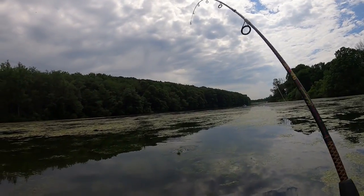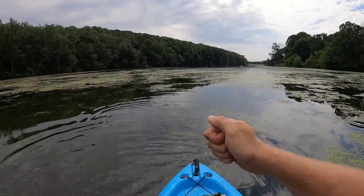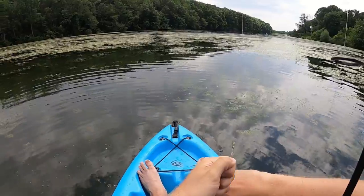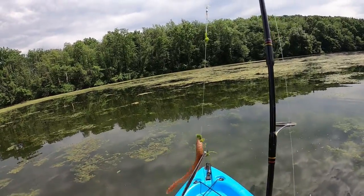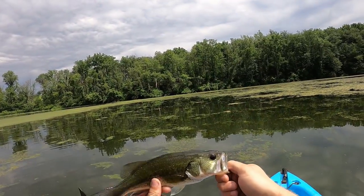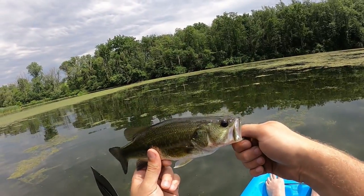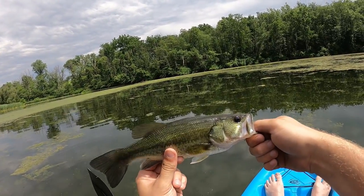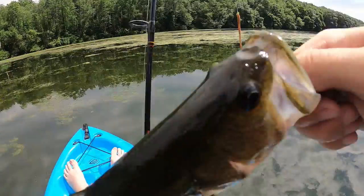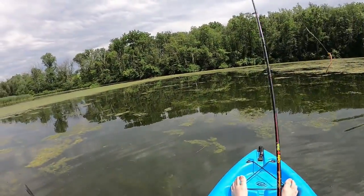Wow, that came out of nowhere! Yeah, that came out of nowhere. It almost feels like his bottom jaw might be slightly dislocated just by feeling it — not from the hook, but I don't know what happened. He's got a nice color green on him though. All right buddy, I'm gonna let you go back in.